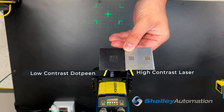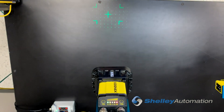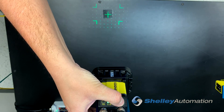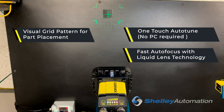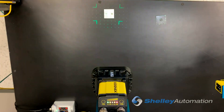With one read setup I'll be able to read both these codes, and I'll be able to do that with my auto-tune function in a matter of seconds. I'll just hold the button down for about three seconds and we're reading. Now I'll introduce my laser code — and just like that.